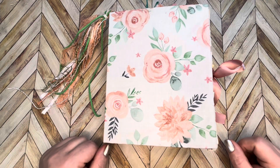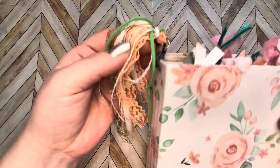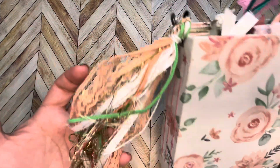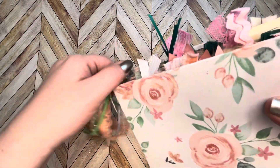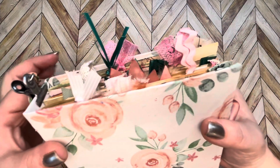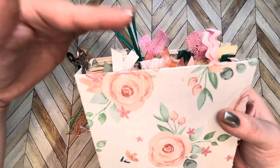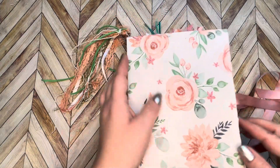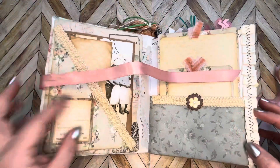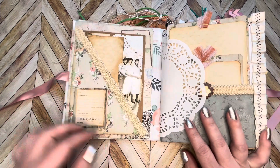Hello friends, today I have another junk journal for you. Check out the tassel that I made to go on the end — it's removable with one of these clippy dealies. Here's the top, it has some pretty things poking out. I might trim this a little bit, that's a little long now that I look at it, and it's held together with a cute little bow.